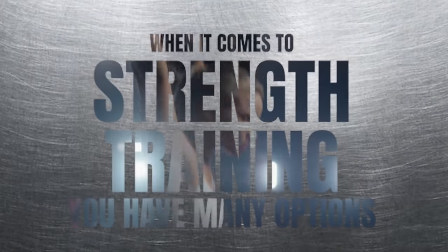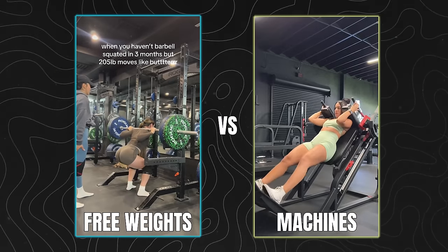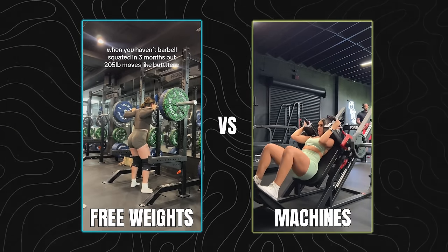When it comes to strength training, you have many options, most notably free weights and machines. In today's episode, we're going to talk about the best machines — a machine-only workout that you could do for your body, utilizing the machines that we deem to be the most effective.